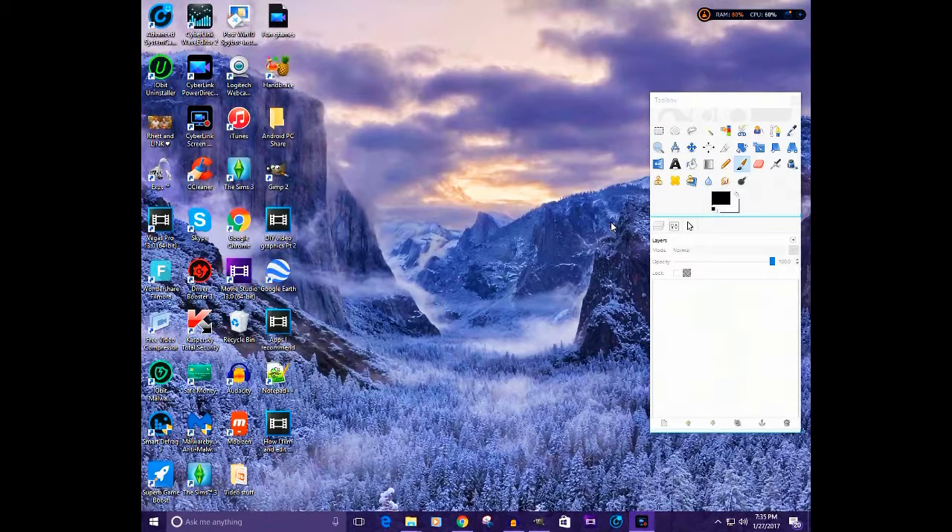If you've seen any of my DIY wallpapers, you'll know I use a program called GIMP, which is basically Photoshop but free. I'm not being sponsored, but if the GIMP people want to sponsor me, that would be amazing. I did a video a while back about light blue and gold wallpapers — you should check that out if you haven't already, they came out really well.